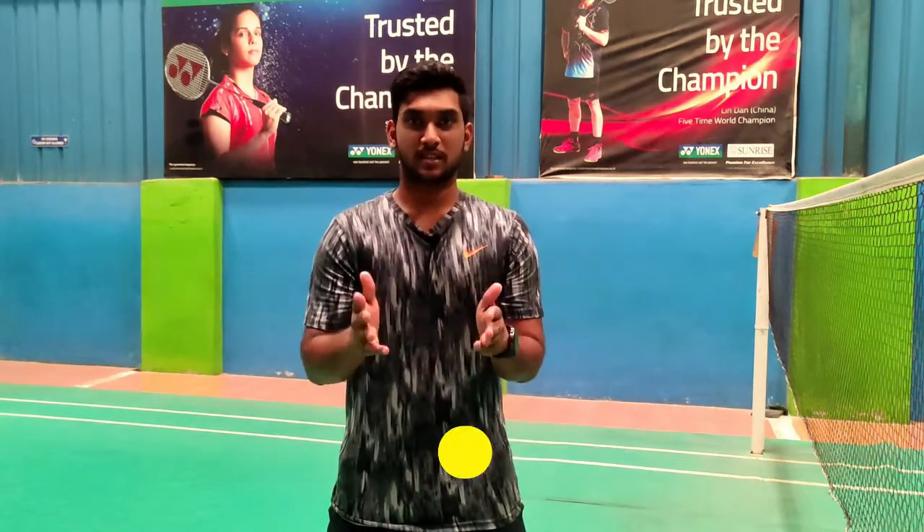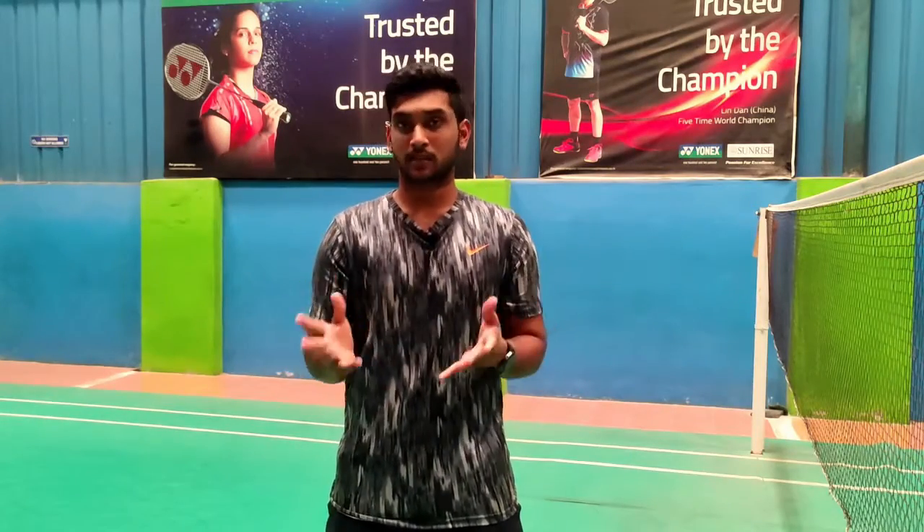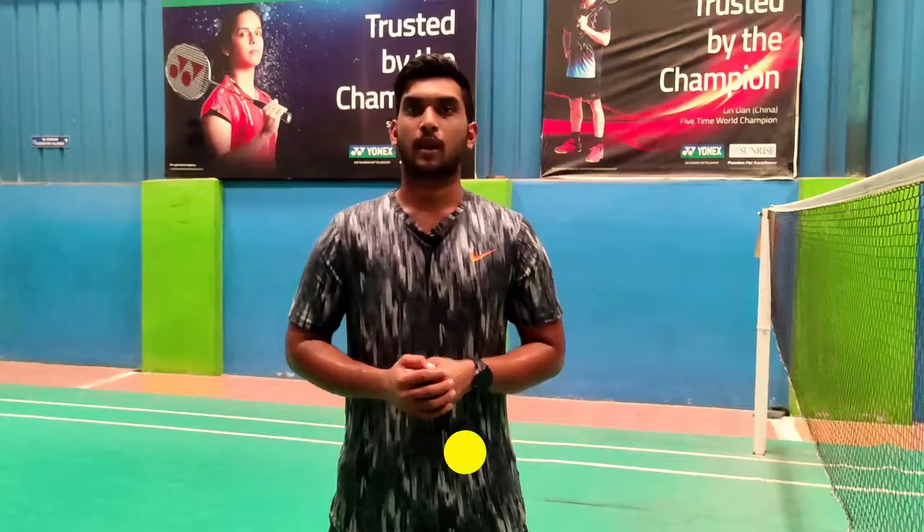Hey friends, welcome back to my channel. This is Harish from Badminton Time. In this class we are going to see an important aspect for all your fitness. If you start with this, you can prevent all the injuries, cramps, and whatever the worst things which follow. So let's begin the class.